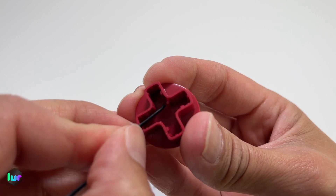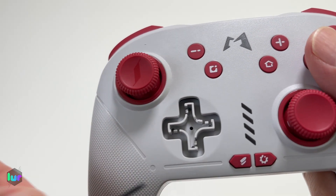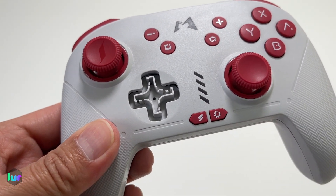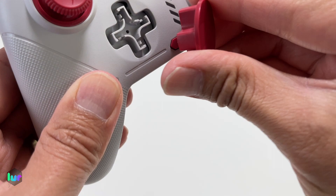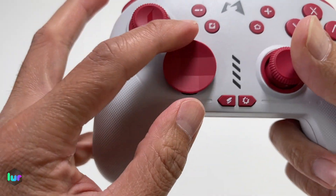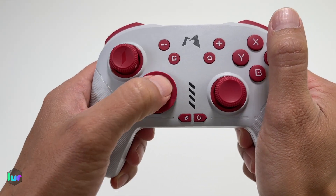You see this little part here — it kind of sticks out. There's a little slot here that goes through it. I had it upside down, that's why it wasn't going in. So grab that, make sure it's on that side. There you go — way easier. Yeah, this one feels a little bit better.